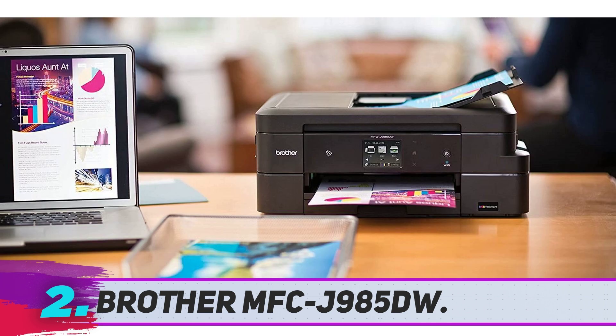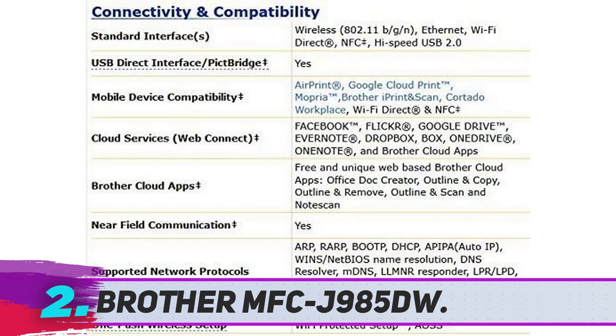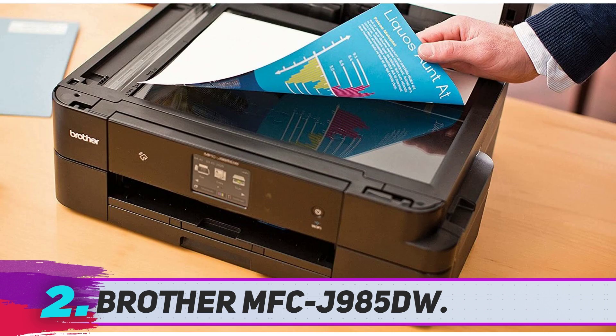Brother MFCJ985DW. The Brother MFCJ985DW all-in-one inkjet printer is a great choice, thanks to its low running costs. With its high-capacity ink refills as part of Brother's i-Ink Vestments series, you're getting one of the best cost-per-page value of any home inkjet on the market. It also has great features for the office, including duplex printing.